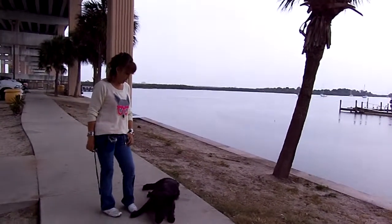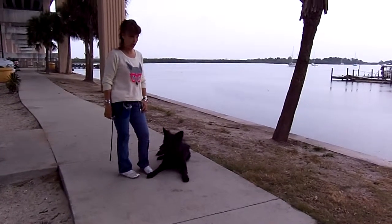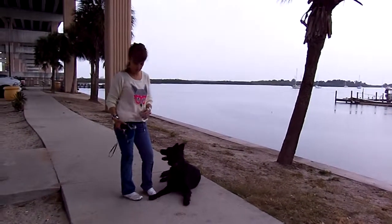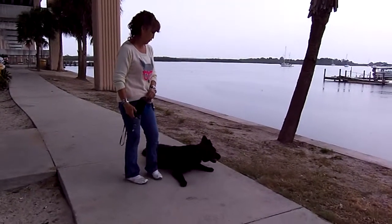Alright Steve, we're back with your little black beauty! She's doing great. She's really not an off-leash-in-public dog. She's too reactive, even though we are off-leash in public. I'm not gonna put her in a situation where she's gonna feel uncomfortable.